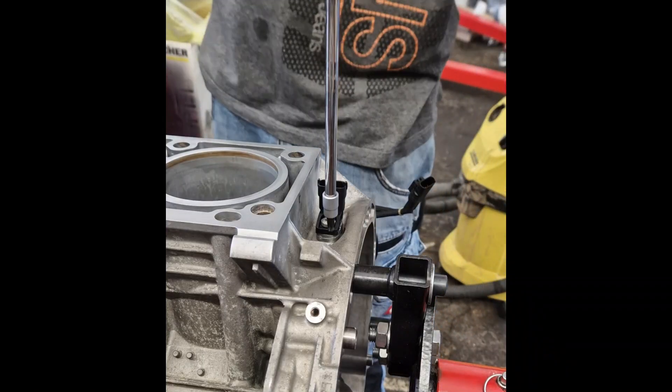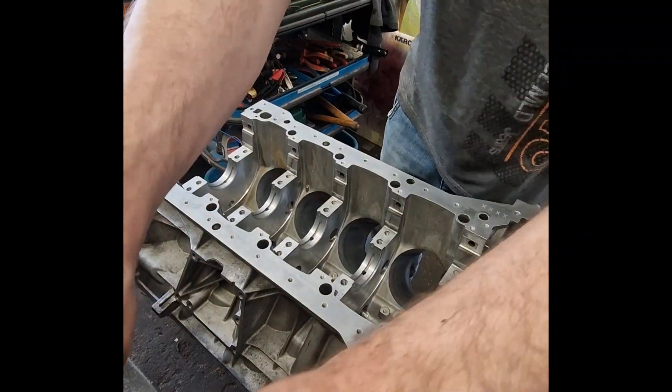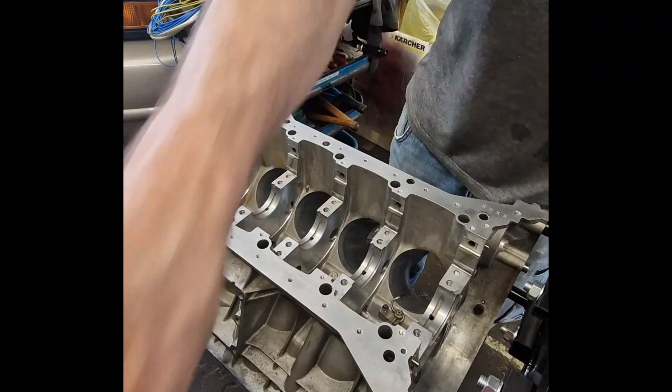Without a functioning sensor, the engine cannot run correctly or may not start at all. Oil squirters, also known as piston cooling nozzles, are mounted in the engine block and direct a pressurised jet of oil to the underside of the pistons.